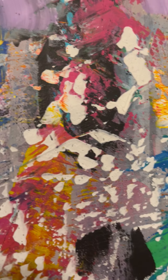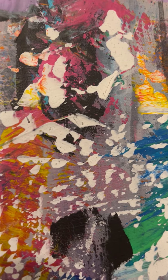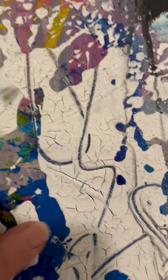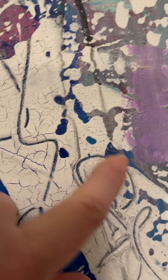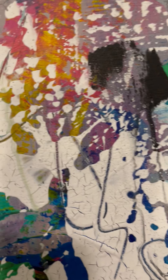As you can tell, both paintings have a lot of different colors. This area on the right one has a lot of white that just kind of scraped over, and down here you can see how I went in with probably the pencil and it still made that crackle look — something you can only really see up close.